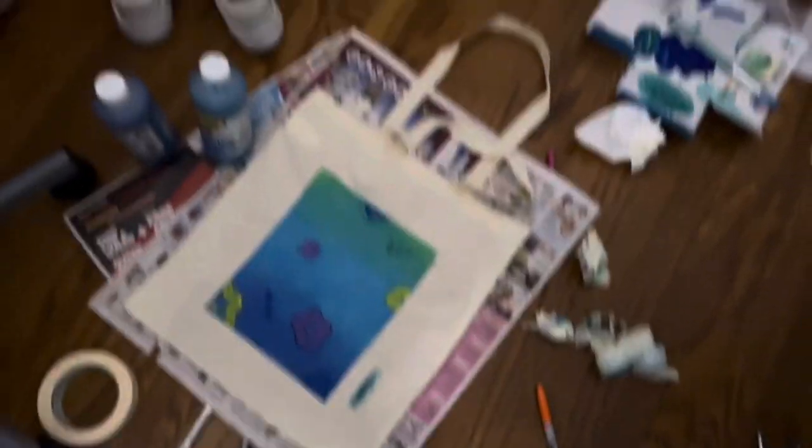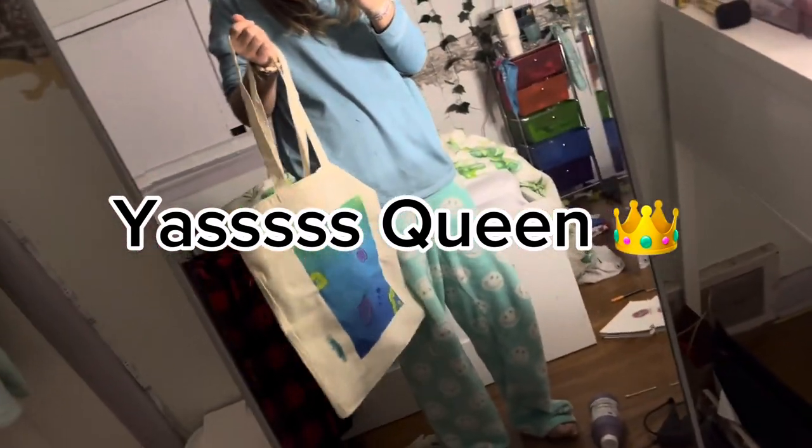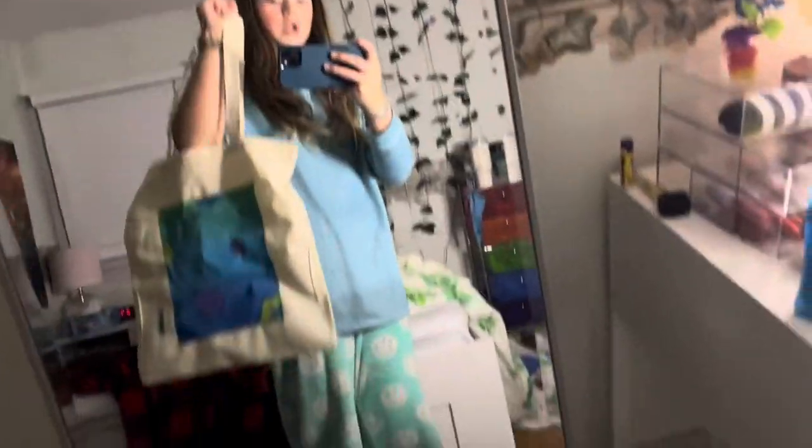Everything's off, and now it's time to show you guys the final reveal. It's so cute. Let's see how it looks on me. Look at how much paint came off on this, and one of the parts right here is completely stuck to the tote bag. I'm still in my PJs, but look at that tote — that is so cute.